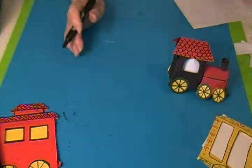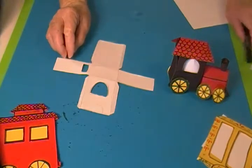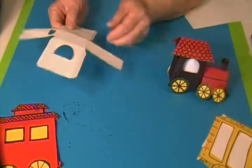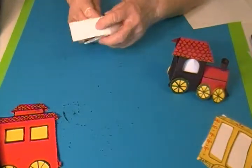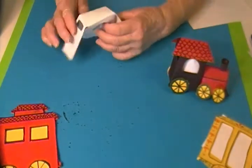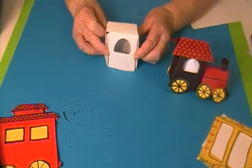Then I cut it out, and it looks like this when you cut it out and then fold it together. Fold the little tabs in and fold it like this — this is the cab part. This is the little cab part of the locomotive.